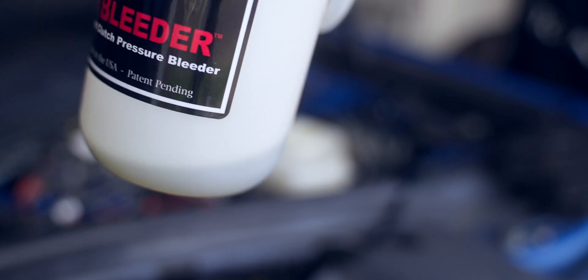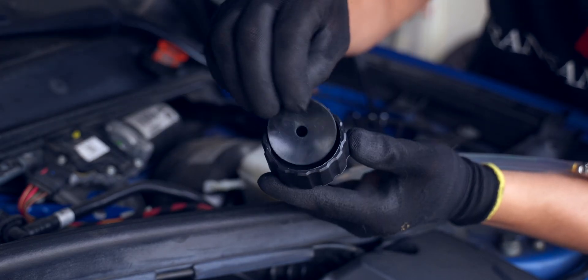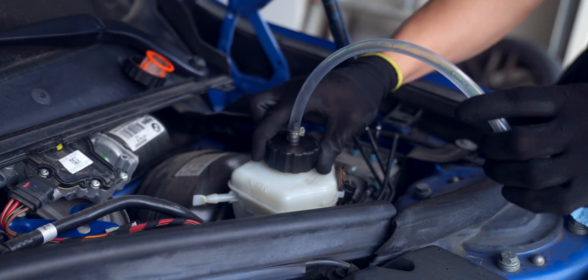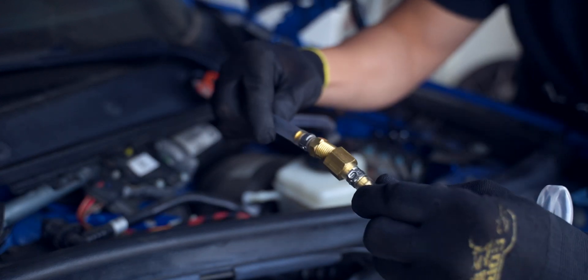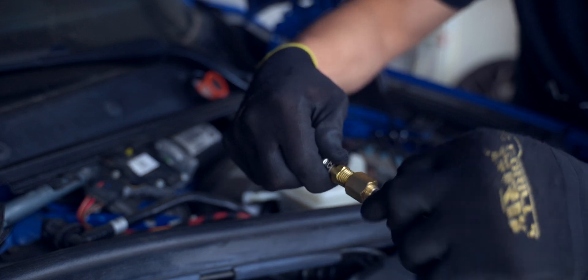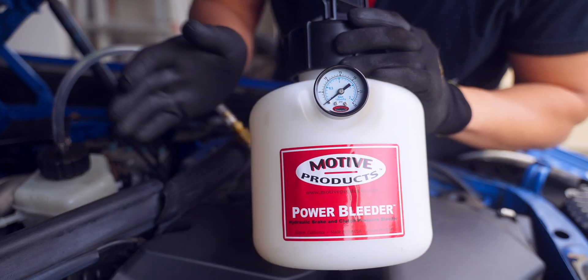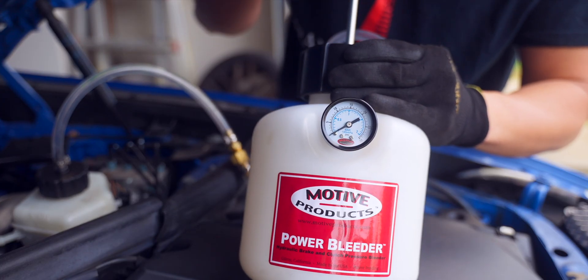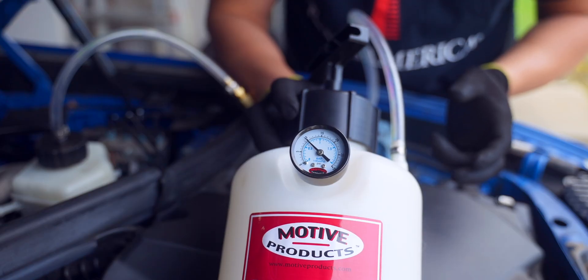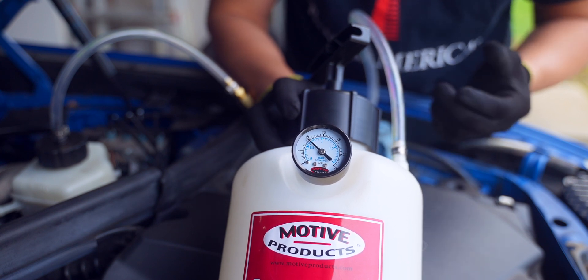Once you've extracted as much fluid as you can from the reservoir, connect the actual power bleeder. Make sure that you have a good seal by installing the gasket at the top of the adapter before screwing it onto the brake fluid reservoir. Connect the adapter hose to the main power bleeder hose, then tighten down the connections with a 17 and 14mm wrench. With the hoses connected and nothing inside the tank, we want to check for leaks. Go ahead and pump it up to about 10 PSI, hold it for about a minute, and take a careful listen for any hissing. If you don't hear anything and the PSI holds at 10, then you're good to go.